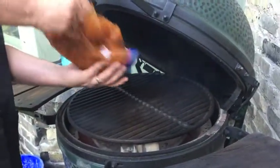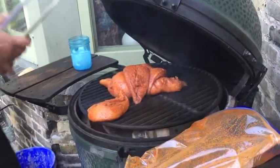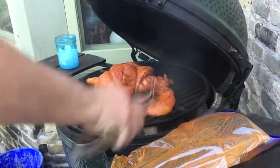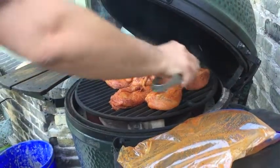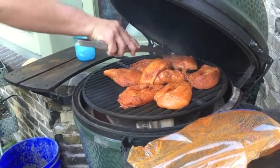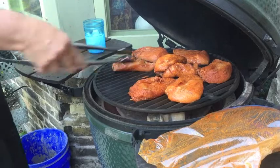I'm a line guy. If you've ever seen any of the stuff that I do, I'm all about the presentation and the lines. I throw these things on and then position them to get the most out of my lines. At 450, these are going to cook somewhere between 12 and 14 minutes.